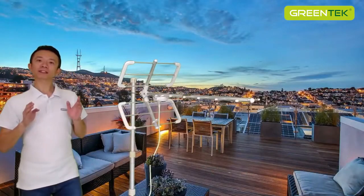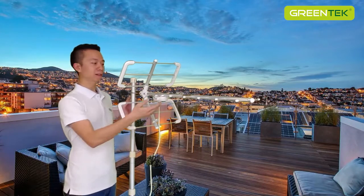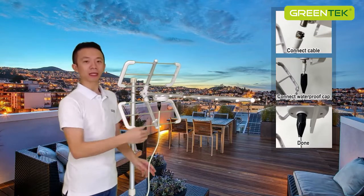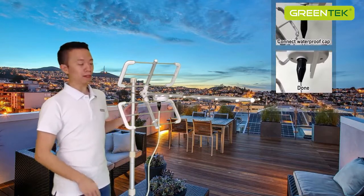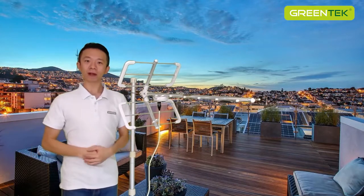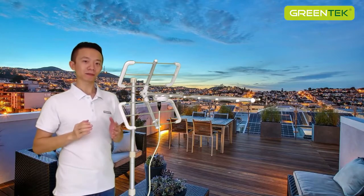For the outdoor antenna installation, after finishing the antenna assembly, connect the coaxial cable and waterproof cap and aim the antenna to the TV transmitter. Then secure it on the pole. If you have an amplifier, just connect it between the antenna and the TV or setup box.